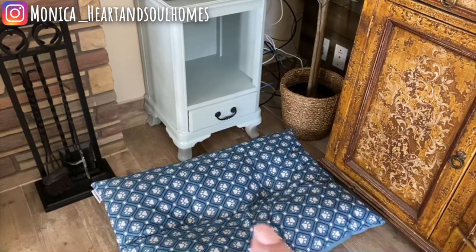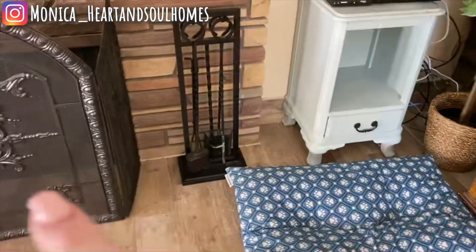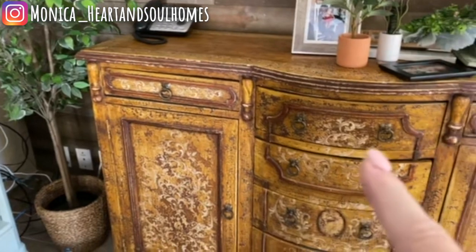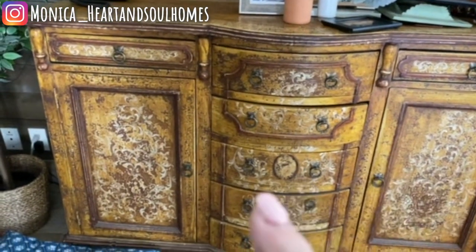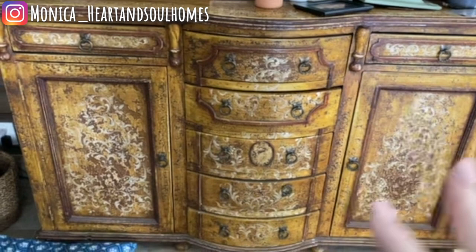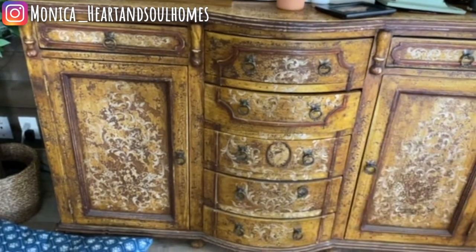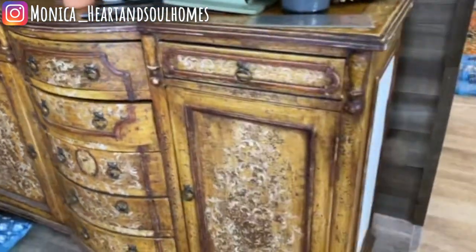We've got the little dog bed that very rarely they use, but sometimes it's nice to have by the fireplace. Getting onto this piece — this is a beautiful hutch and I've always loved it, but I don't love the design. It's too ornate, just a completely different look than what I'm trying to go for. So what we're going to do — I did a sample here.